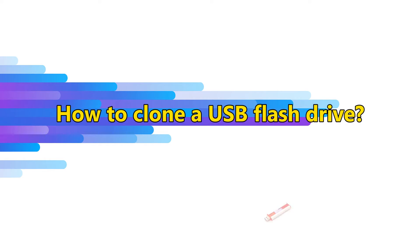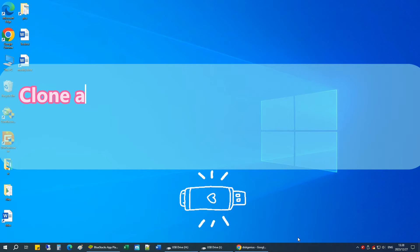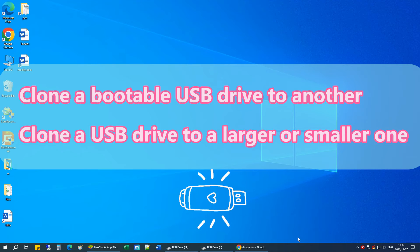Hello everyone. In this video, I'll show you how to clone a USB flash drive to another USB drive for free. This method is also useful for cloning a bootable USB drive onto another identical, larger, or smaller capacity USB drive.